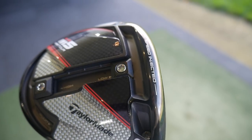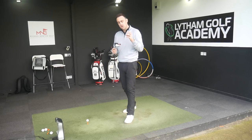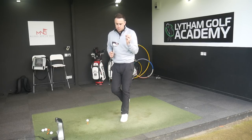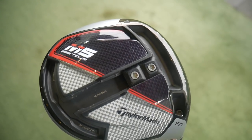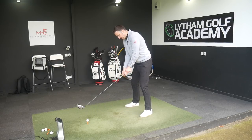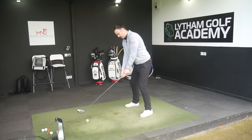I've left the weights pretty neutral, with one weight in the furthest front section of that T-track and the other more toward the back of the middle track. You can put both weights right in the back in the furthest heel and toe section, which makes the club more forgiving — higher MOI, less twisting. Alternatively, putting both weights furthest forward is the most powerful mode, but with this head size, if you miss the middle you'll get punished pretty severely.